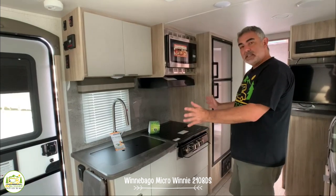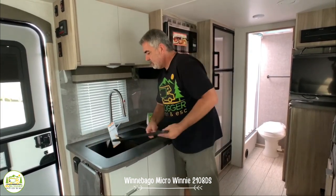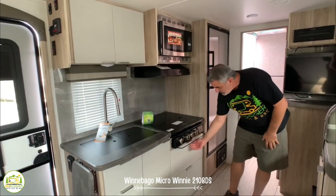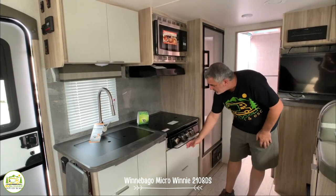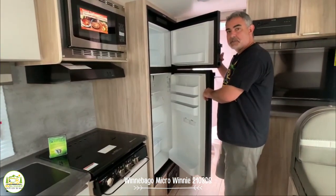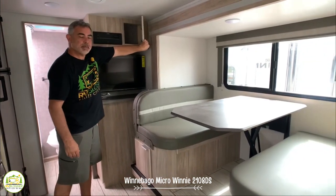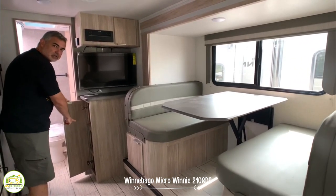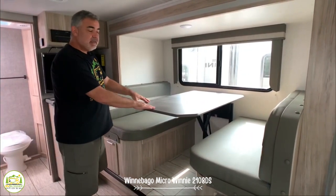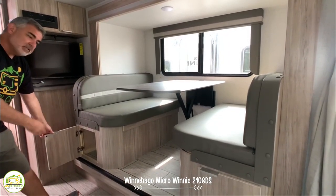The Winnebago Micro Mini's kitchen is a nice inline kitchen. At the far end, there's a little countertop extension for extra space. The sink is a big, deep, single bowl rectangular sink with plenty of room. There's a three-burner stove, no oven underneath but a big drawer for storage, and your microwave above. Right next to that is a refrigerator with a separate freezer. Right across from the kitchen is the entertainment area where you can mount a TV, with a radio and a little storage above, plus pantry storage with shelves down below for canned goods and such. The dinette seats four easily and is in a slideout, which makes it feel much roomier. Under each dinette booth seat, there's additional storage as well.